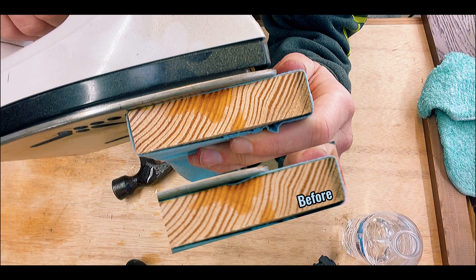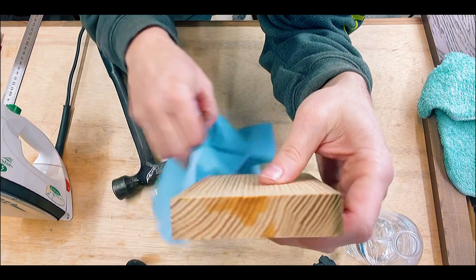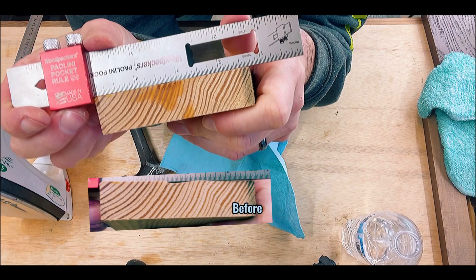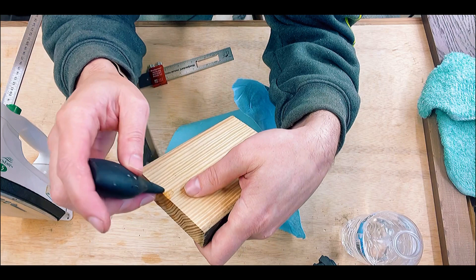Some small dents may only take once. Big, deep dents are going to take a couple of times. Looks like we're getting pretty close there. So let's see what we end up with on our first go. And that's not too bad — we still have a small piece of a dent there. So I'm going to add a little bit more to it. And remember, we went extreme with that dent.